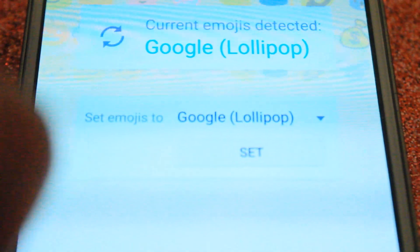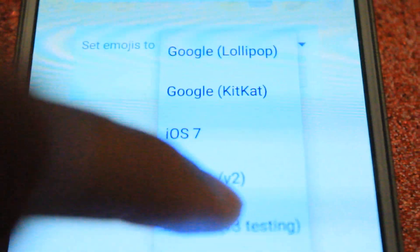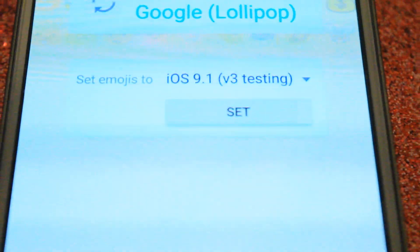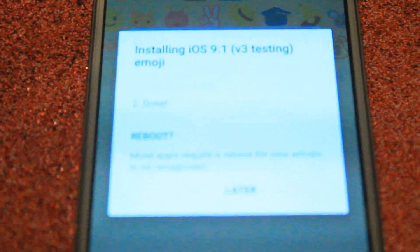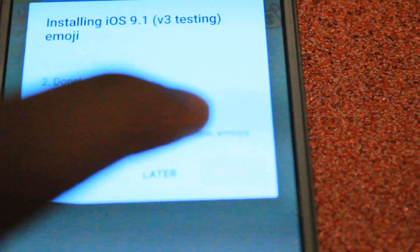Once we're in Emoji Switcher, it shows your current emojis and it shows you 'Set Emojis' too. I'm going to tap 'Set Emojis' and scroll down to iOS 9.1 v3 testing. Once I tap set, it will do an installation process. It really is that simple — it will install the new emojis as well as back up your old emojis. We need to reboot in order for it to really work, so I'm going to tap reboot and reboot my Samsung.